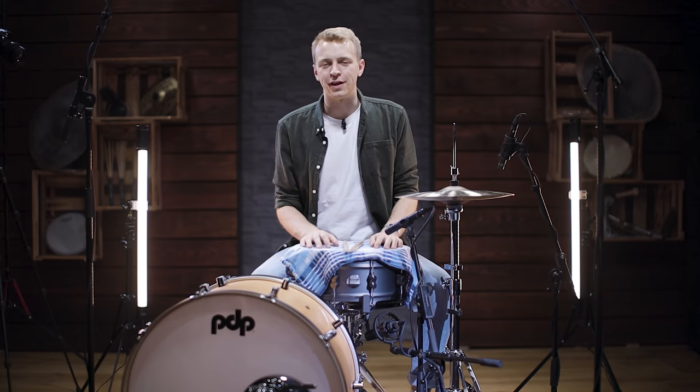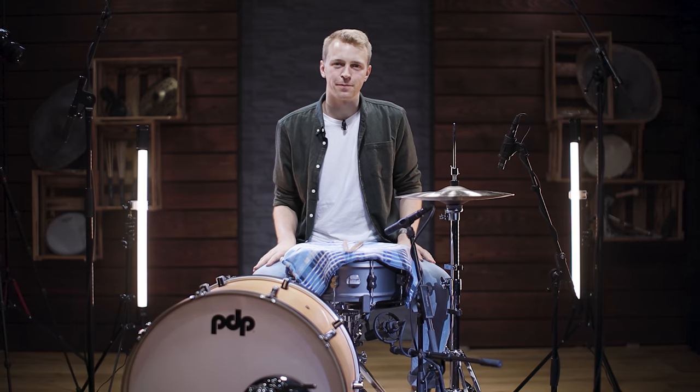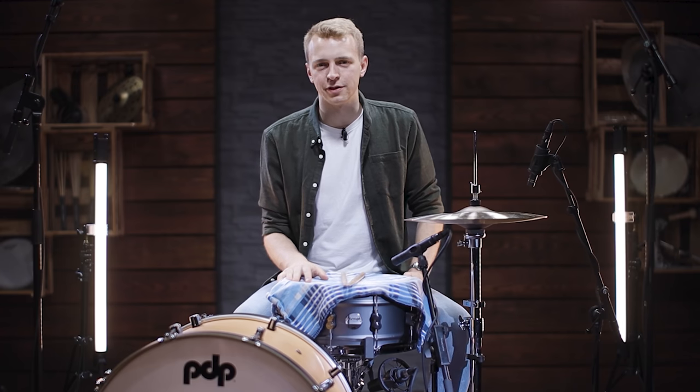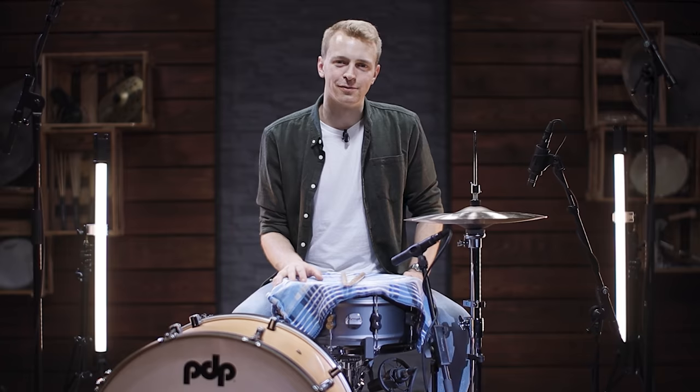Now that you've seen all the different options and know all the different tools, it's your turn to find out what tools work in what situation. In one musical context you might want a very muffled sound, while in another, a small tiny bit of muffling might do the trick. Simply experiment with all the options and find out your favorites. If you have done so, make sure to let us know your favorites in the comments and subscribe to our channel for more videos like this one.